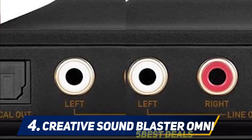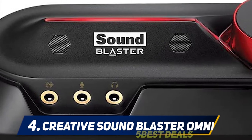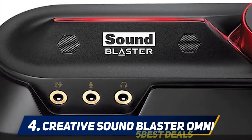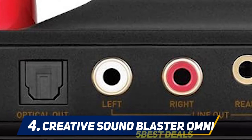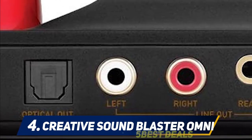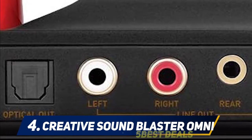Another feature that puts the Omni in the best sound card category is its Dolby 5.1 surround. This USB sound card ensures that your speakers get the most immersive and precise surround configurations. It also provides virtual surround capability for your stereos and headphones. Other features include a volume control knob which allows you to easily adjust your computer's volume.